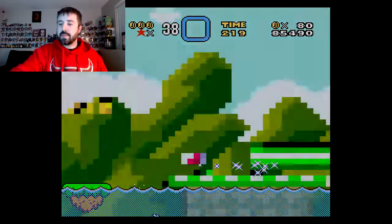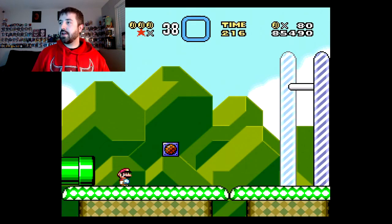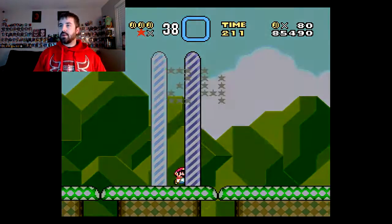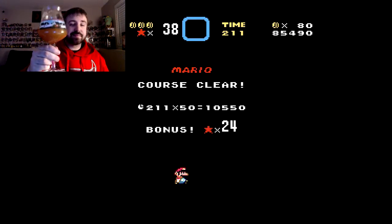There we go, all the way through — quick through. Let me go ahead and grab this really quick. Got a level down. Cheers.